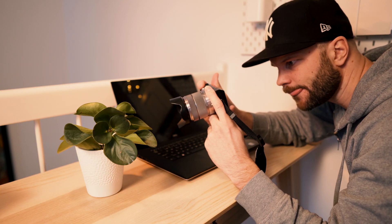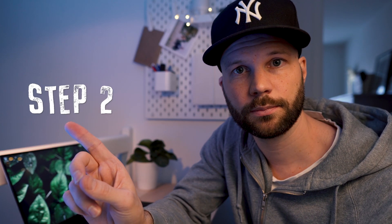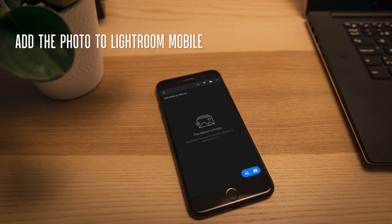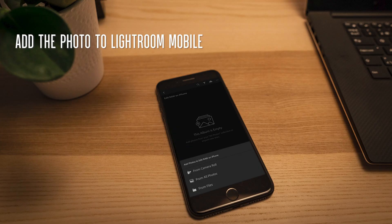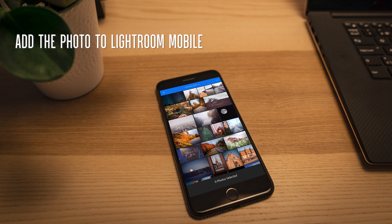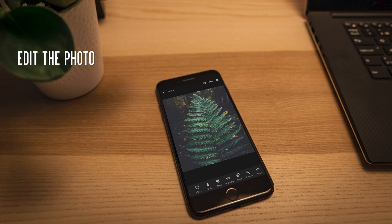Step one: snap your RAW photo. Step two: transfer the RAW file to your phone using the SD card reader. Step three: add the photo to Lightroom Mobile. Step four: make a killer edit.